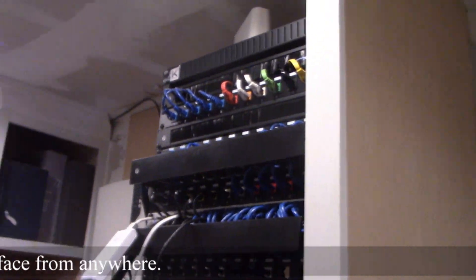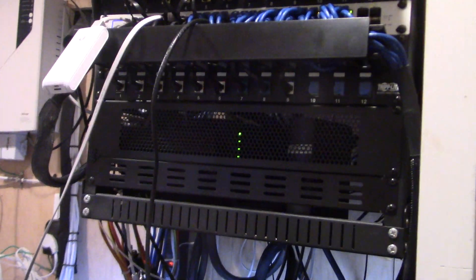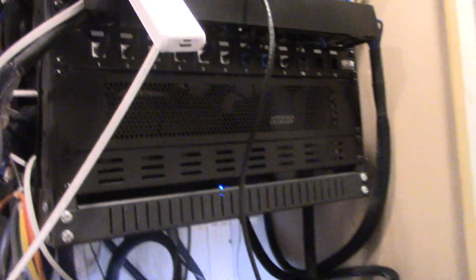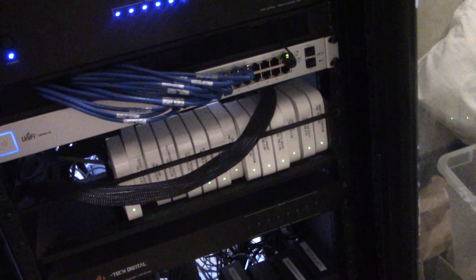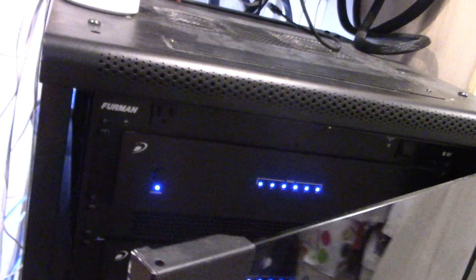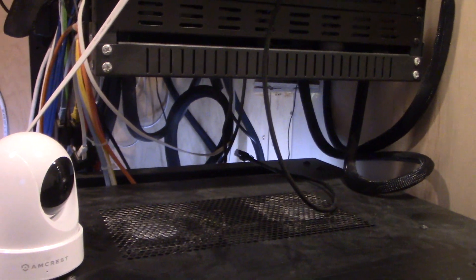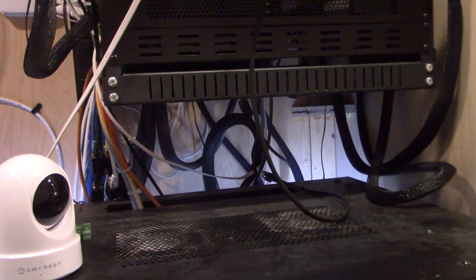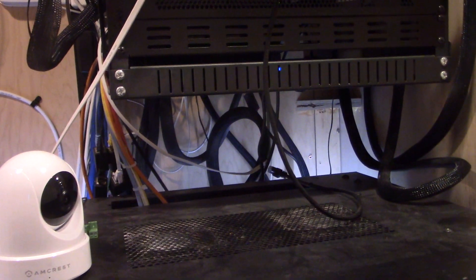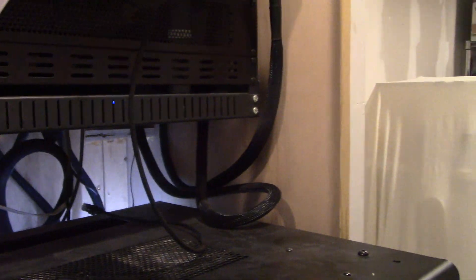We're using Ubiquiti equipment and we have essentially 18-zone audio, indoor and outdoor, running off Apple AirPlay. We have our switches here, cable boxes down there, and ports all around the house — every room has at least one or two. Where we don't have two, we're using one of the UniFi products to expand usability. We're running Verizon Fios gigabit.